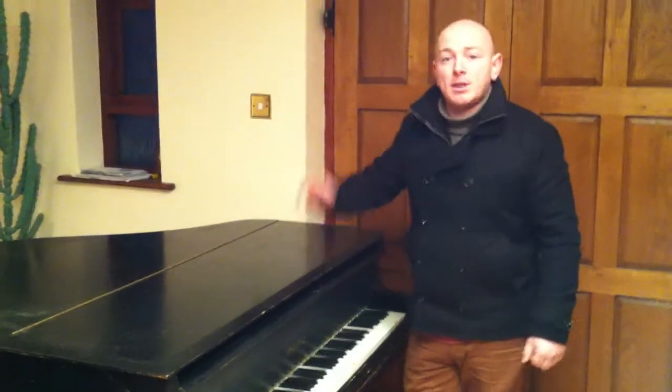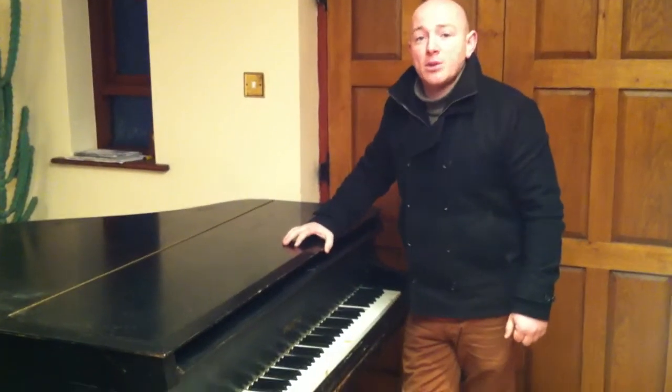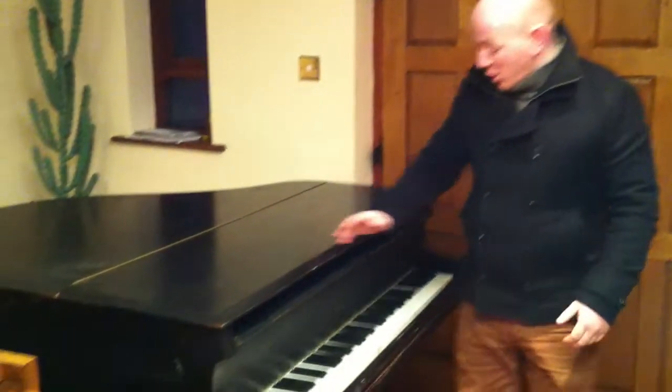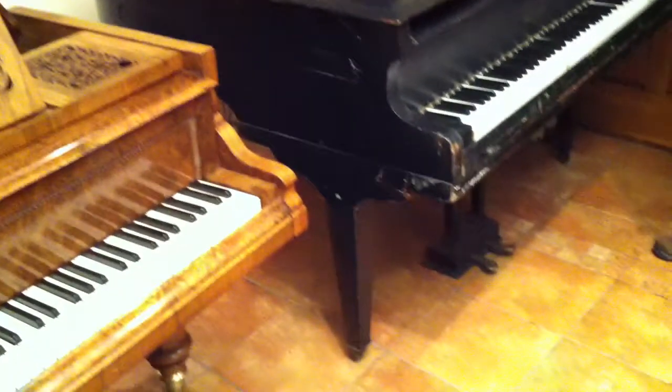Hello and welcome to Sherrod Phoenix Pianos, www.sherrodphoenix.co.uk as a website. Thanks for watching folks. This is a Wymex Baby Grand Piano.